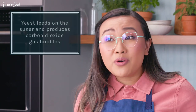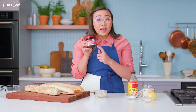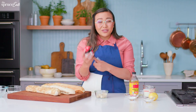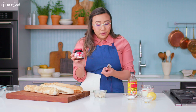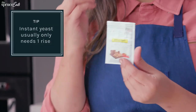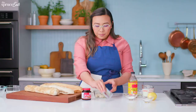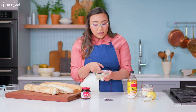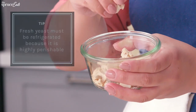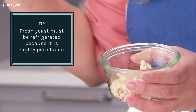Yeast is a single cell fungi that loves sugar. It likes to eat it and it helps it grow. There are three different types of yeast that are very common at the market. We have active dry, which is pretty much the traditional yeast you find everywhere. We have instant yeast, which is a quick-acting yeast that does not need to be dissolved into water to work. And then we have fresh yeast, otherwise called cake yeast. You always want to crumble it up a little bit before you put it in your recipe so that the yeast spreads out.